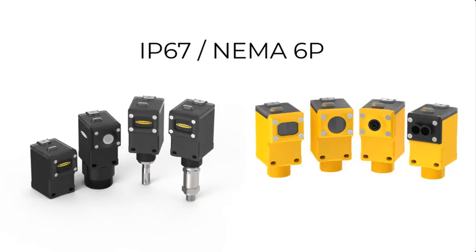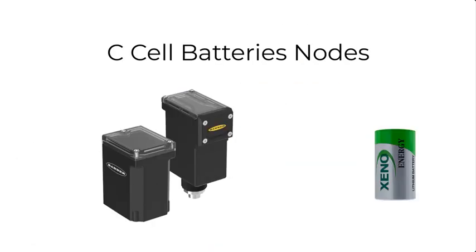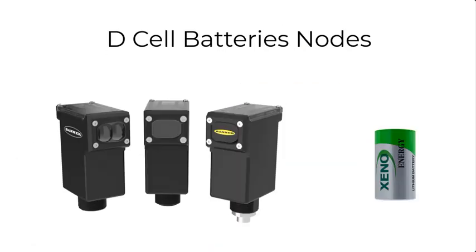We also offer an array of battery-powered nodes that are easy to deploy and relocate. These nodes are powered by two AA, or one single C, or one single D cell lithium battery.